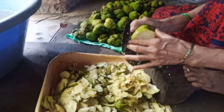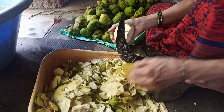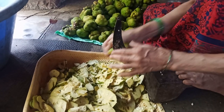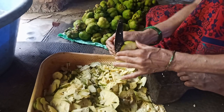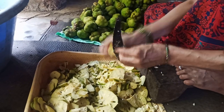Once the fruit is fully dried and has a leathery or brittle texture, allow the slices to cool down completely. Store them in airtight containers or vacuum-sealed bags to prevent moisture from getting in. Keep the containers in a cool, dry place away from sunlight. Properly stored, dried monkey jackfruit can last 6 to 12 months.